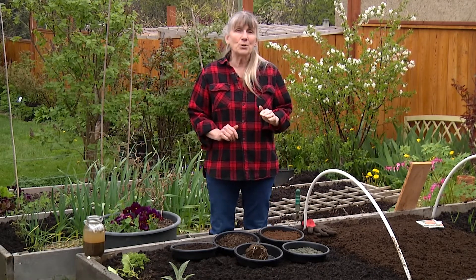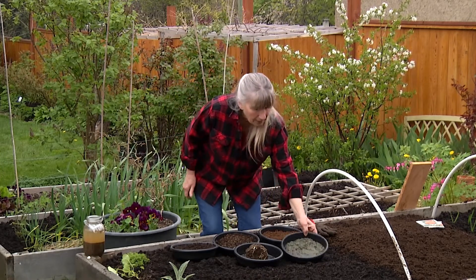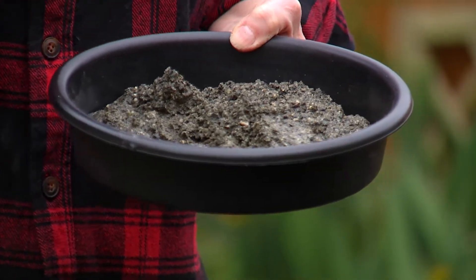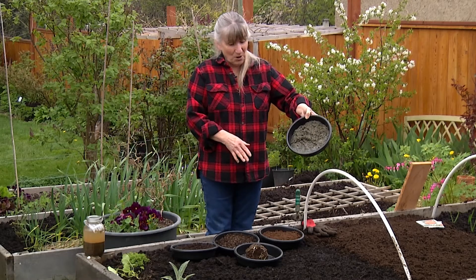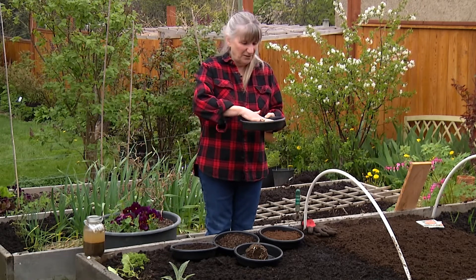And if you've got compost that you're making at home, even better. But some places you just get sand. You guys all know what sand's like — it's really dry, it doesn't hold water. Everything just drains right through. And not a whole lot of stuff likes growing in it.